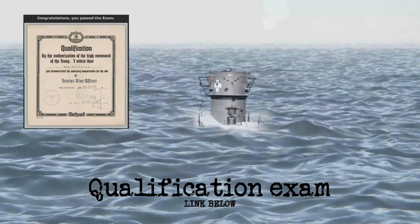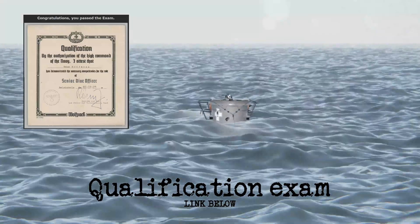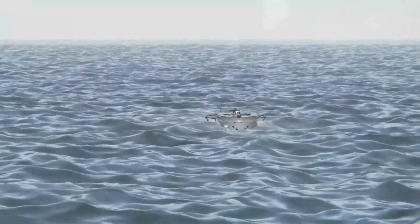Use the link below to take the qualification exam and earn your Senior Dive Officer Qualification Certificate. Thank you for playing Wolfpack.